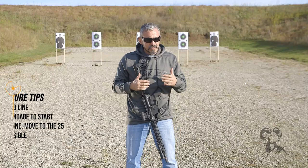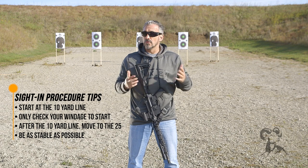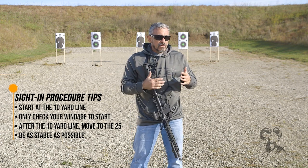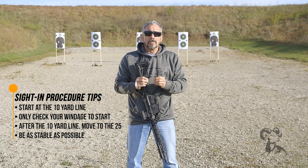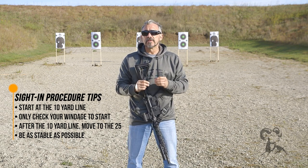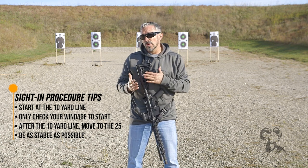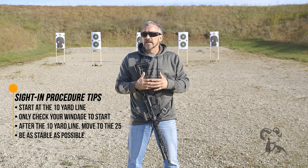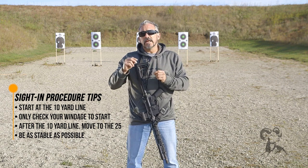Once I have zeroed at the 10-yard line, I want to take it out to the 25. When I get to the actual shooting components, my best piece of advice is to try to be as stable as you can possibly be. That means if you can use a bipod, you might want to do that — sandbags, a gear bag — something that will allow you to eliminate as much of the human error in the zeroing process as possible. That'll give you a nice precise and genuine zero.